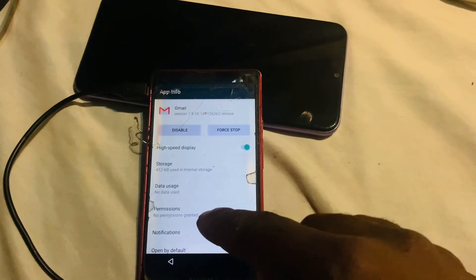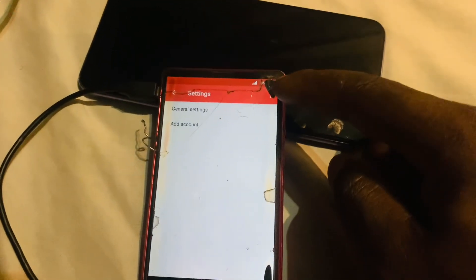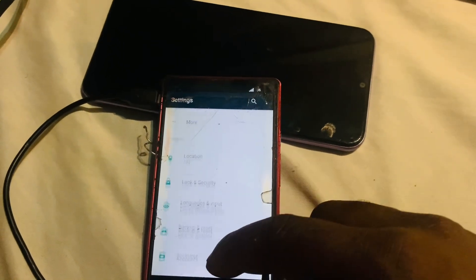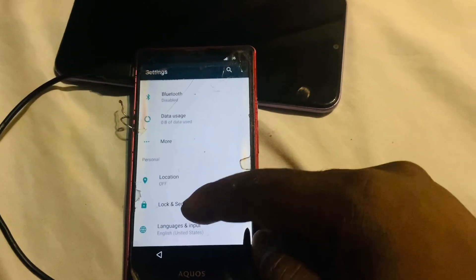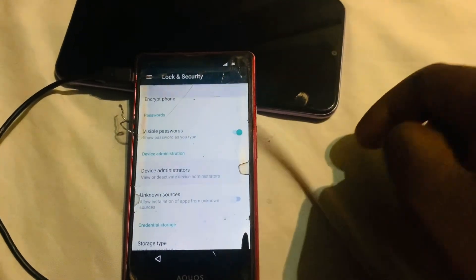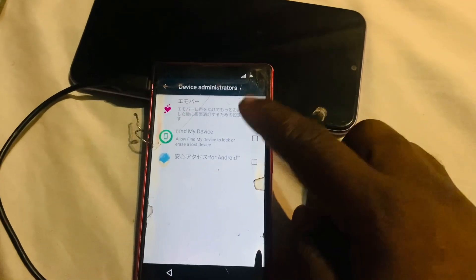Search for Gmail, tap and hold, tap 'Info', and you'll see the notifications and settings gear icon — tap on that. Go to the three-dot menu, then 'Manage Accounts', scroll up. You can see the phone is running Android 7.0. Go to 'Local Security', then 'Device Administrators', and disable and deactivate the listed administrator entries.